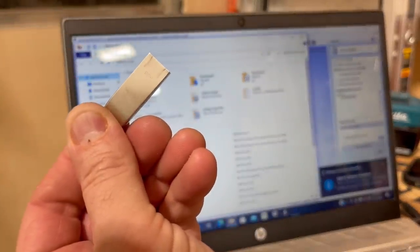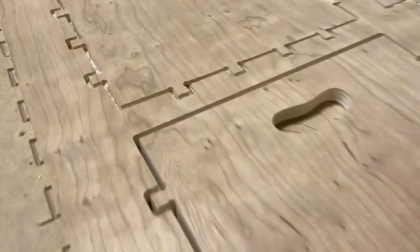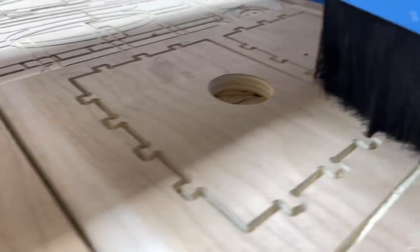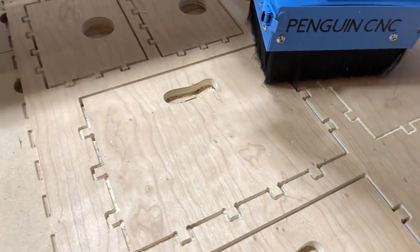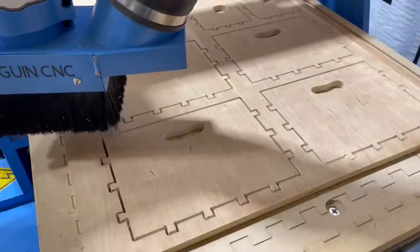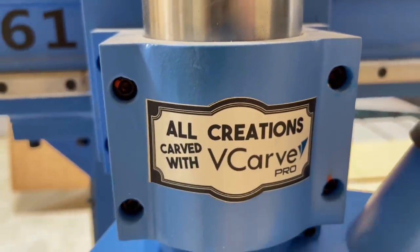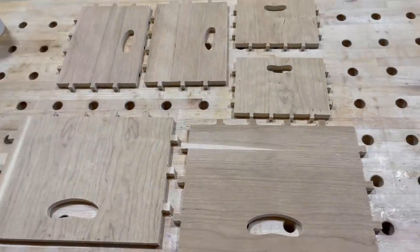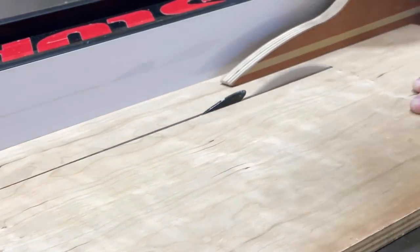We touch down the eighth-inch end mill on a brass disc, basically letting the machine know where to start cutting in terms of depth. I'm not going to use tabs here — tabs are little pieces of wood left to keep pieces from moving. With a down-cut bit, the dust gets so packed in that you often don't need tabs. I want to thank Bits and Bits, Penguin CNC, and Vetric with their V-Carve Pro software for helping me along the CNC journey — links are in the description.